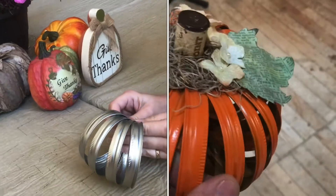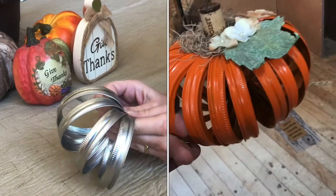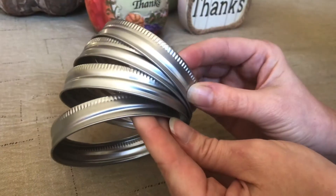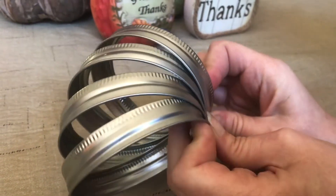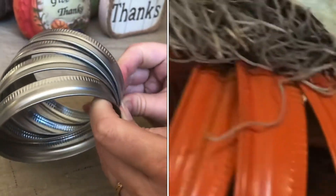I saw a neat little craft I just wanted to share — you can make a pumpkin out of mason jar lids very simply, very quickly. You simply stack them on one side and you can see how you can fan them out as densely packed or as loosely packed as you want to create that curve.